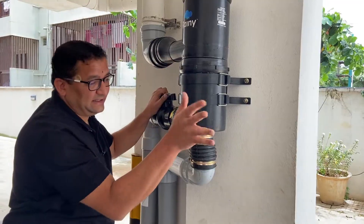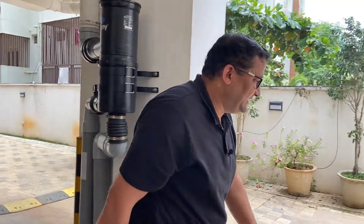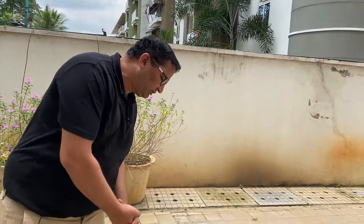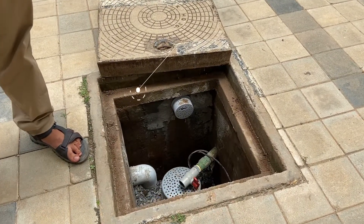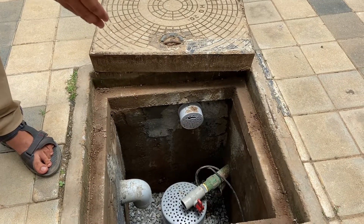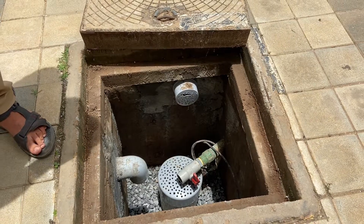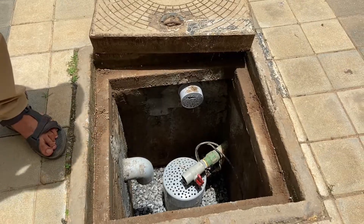The filtered water from this filter is directed into a recharge structure — this is an old defunct borewell. The filtered water from the centrifugal filter is diverted into this structure. Around the old borewell there is a small well with loose soil, so water gets into this media and eventually gets into the borewell. There are also holes provided on the borewell for easy movement of water inside. This completes the rainwater harvesting setup in this apartment.